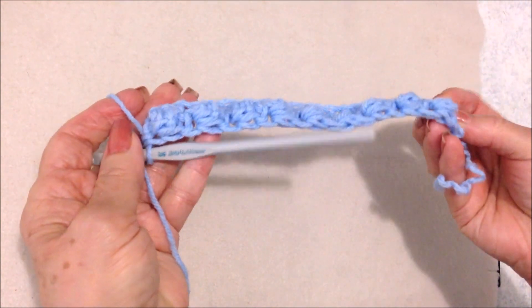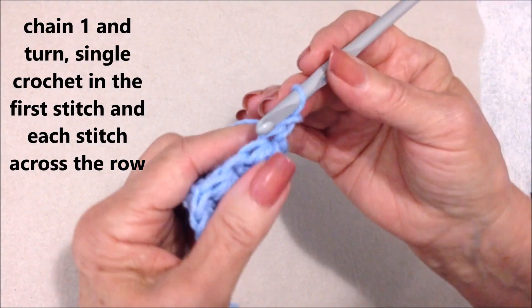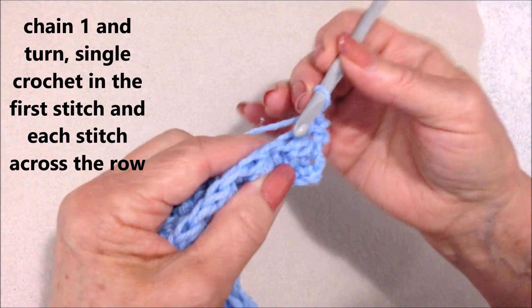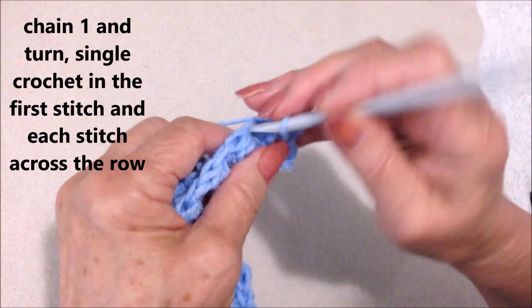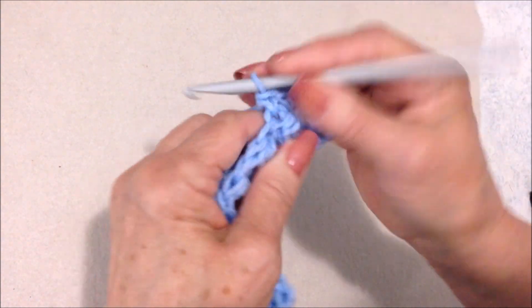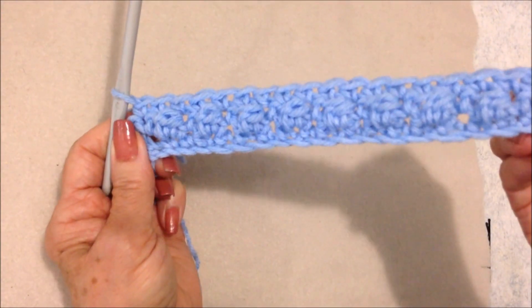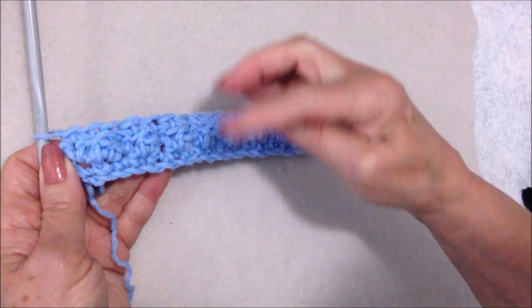That's what it looks like on the other side. For the next row, I'm going to chain one and turn. Single crochet in that very first stitch and in each stitch all the way across the row. I worked all the way across the row making my single crochet row.